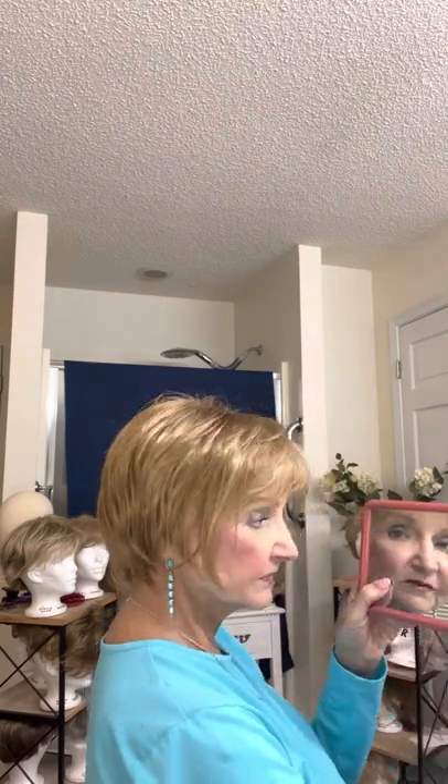There it goes again. I pretty much had it under control, but it still wants to do that — it has something to do with the permatease. There it is right there, you can see it. Anyway, this is one of those wigs where it just does that. I'm going to turn around and show you the back. There's the side view — see how it comes down here?